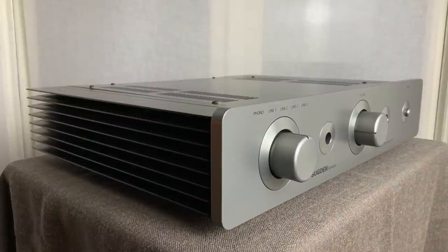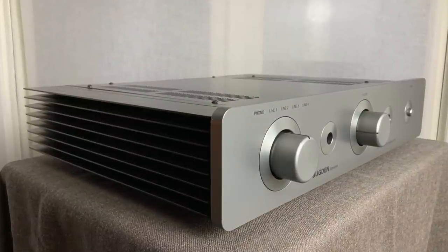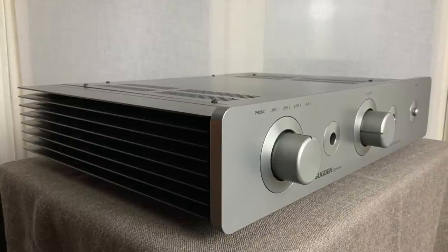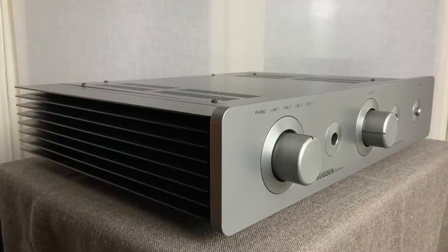In many ways it reminds me of the Sugden A21 Class A amplifier that I reviewed, which is over twice the price. I'm not saying it sounds the same, just has a very similar sonic presentation. The bass is weighty with a healthy dose of dynamic punch. It's not the last word in definition and agility — so again this is a characteristic that it shares more closely with the Sugden A21 than the previous incarnation of its big brother, the IN200 Signature.